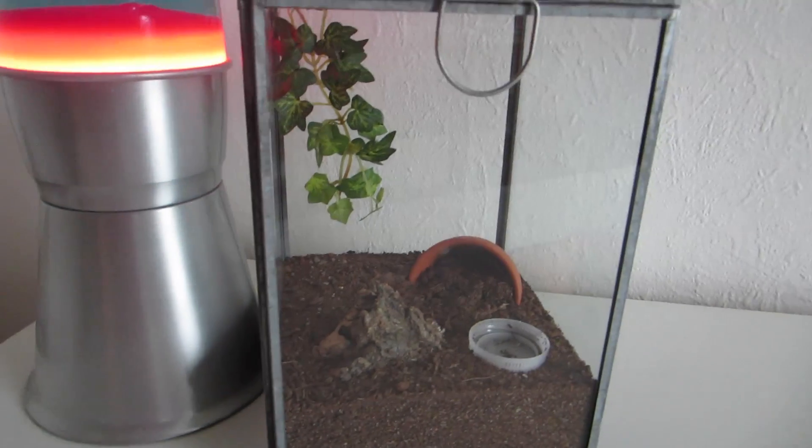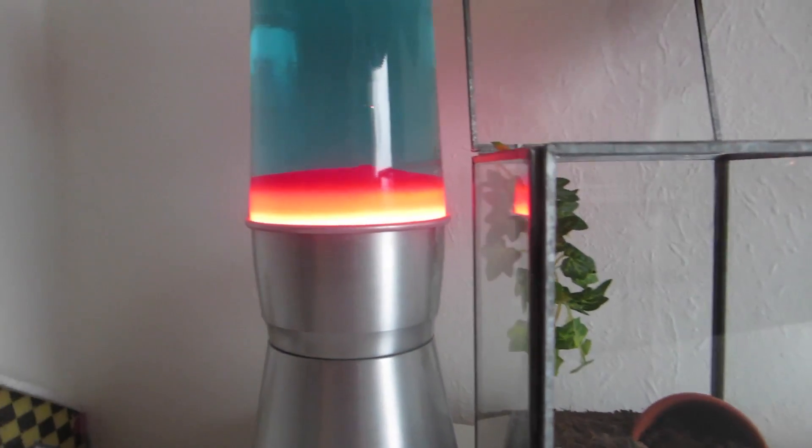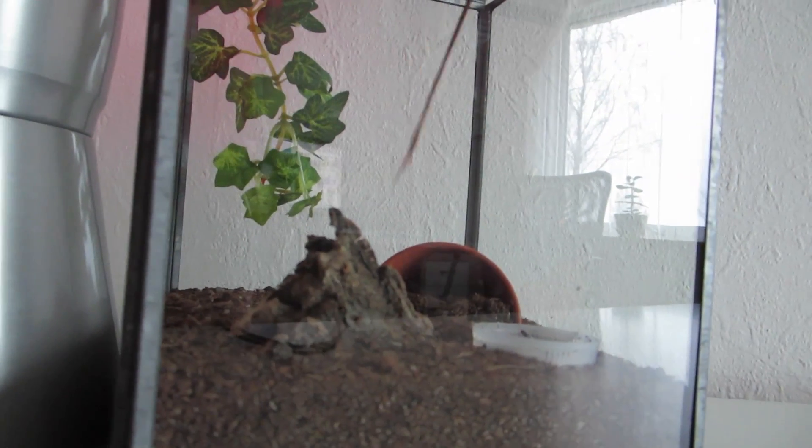I'm getting tired of not knowing what she's doing in there, so I'm gonna try and tickle her — which is like teasing the spider to come out and show herself.